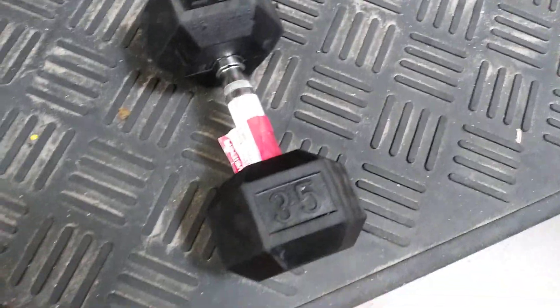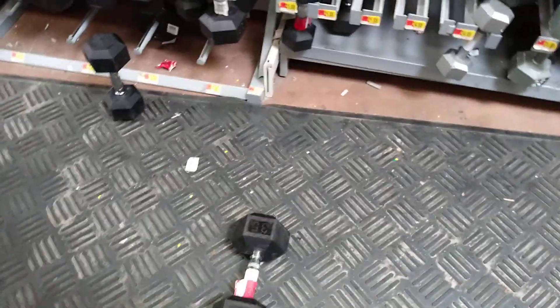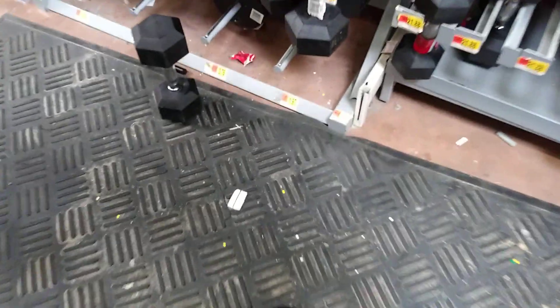35 pounds. Alright, that's 10 reps. Then you hit it again. 1. 10 reps is enough.